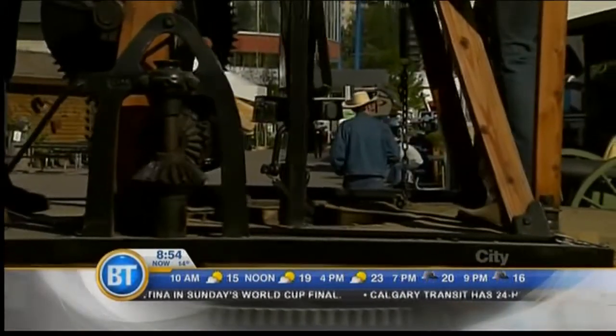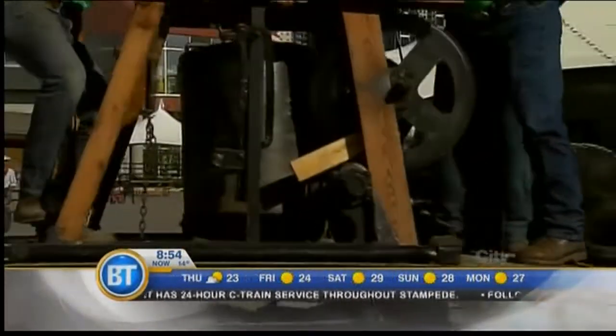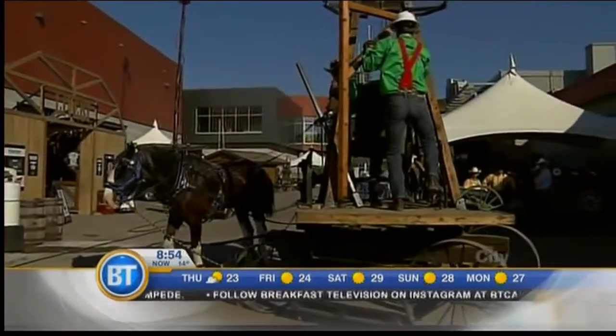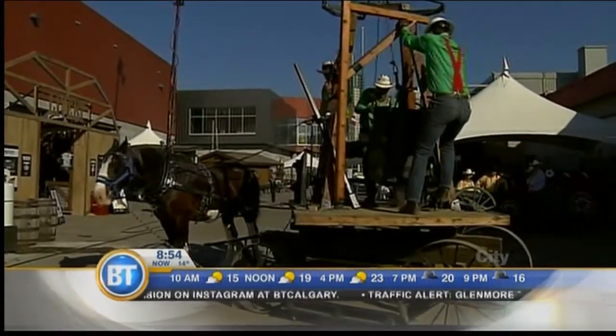How many working horses do you have down here operating these machines? This year at Draft Horse Town, we have 16 draft horses that are all workhorses, and they're great with people — they'd love to see you come down here. What we learned earlier is the bigger the horse, the more calm their demeanor. Absolutely — they're the gentle giants of yesterday.